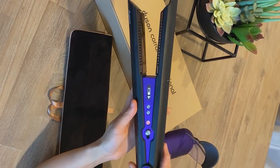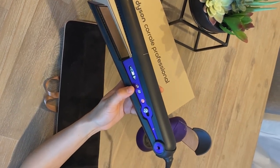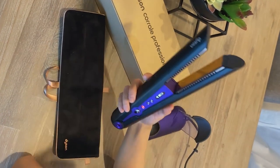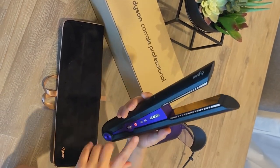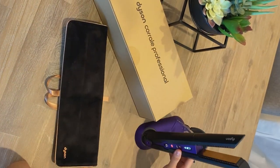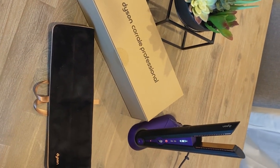The first thing you'll notice about it is that it's cord free. If you want to work with a cord, you could easily attach the cord to it — it's magnetic. If you want to work cord free, you get up to 30 minutes of cord free styling time. While you're maybe sectioning your client out or brushing them out, you could easily just set this at the charging dock so it charges while you're not using it.